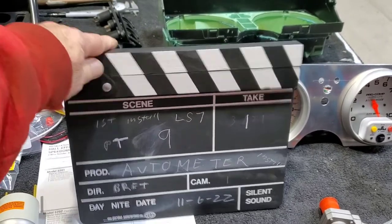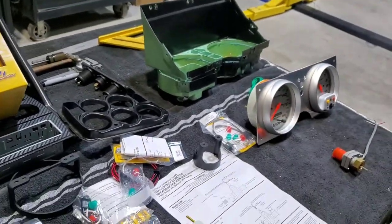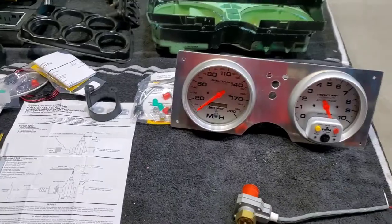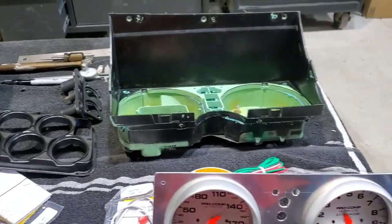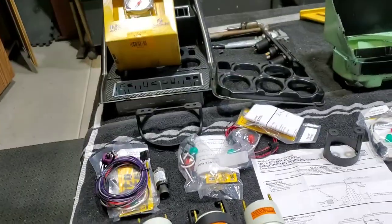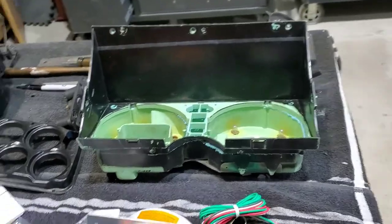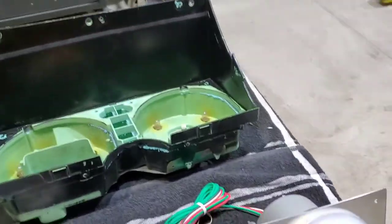Auto Meter install. I was going to go with Dakota Digital, waited for months and months, then the vendor came back and said they still don't know. So I canceled that order and bought all these Auto Meter gauges for less than Dakota Digital would have cost. They need to hire some more people or something.